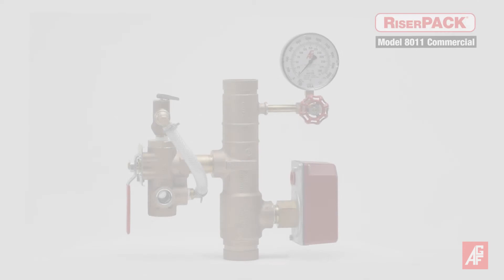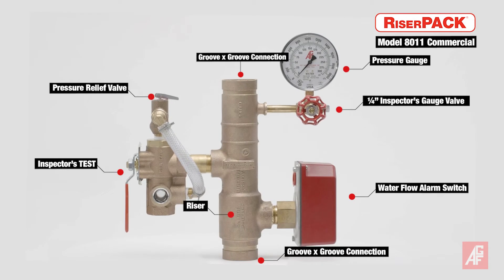The AGF 8000 model includes a bronze steel riser, pressure gauge, water flow switch, and inspector's test and drain valve. The 8011 model also includes the now required pressure relief valve with a drain kit.